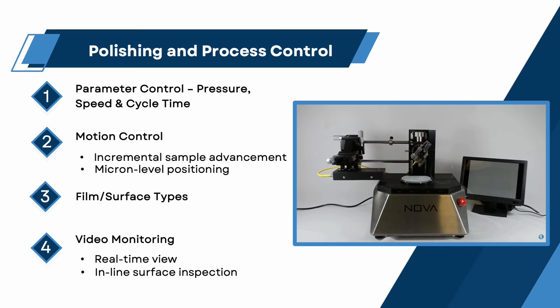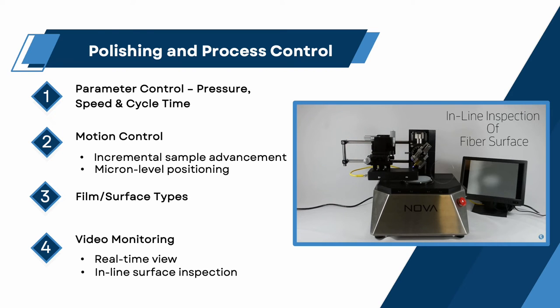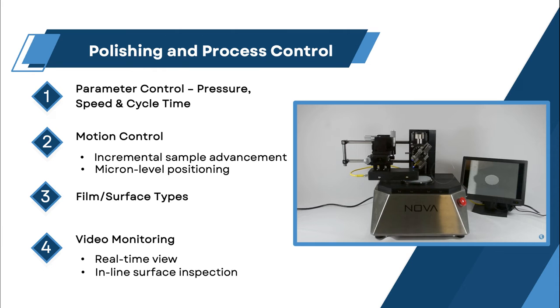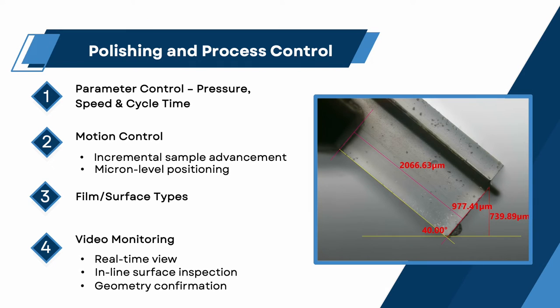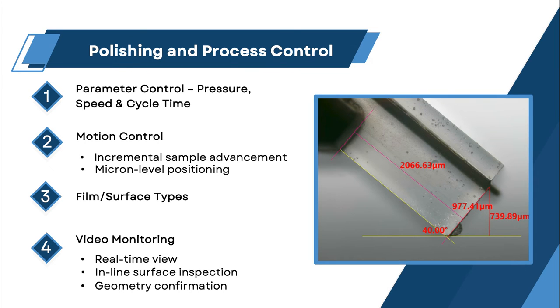Inline surface inspection. Rather than the traditional requirement to transfer samples to another microscope workstation, surface inspection can be accomplished while the chip is still loaded in the machine. After inspection, if additional polishing is deemed necessary, the chip can be re-polished without the need to reload or re-reference. Geometry confirmation. In addition to just viewing the sample in the machine, a measurement means should be available to confirm end-face angles and material stock removal.